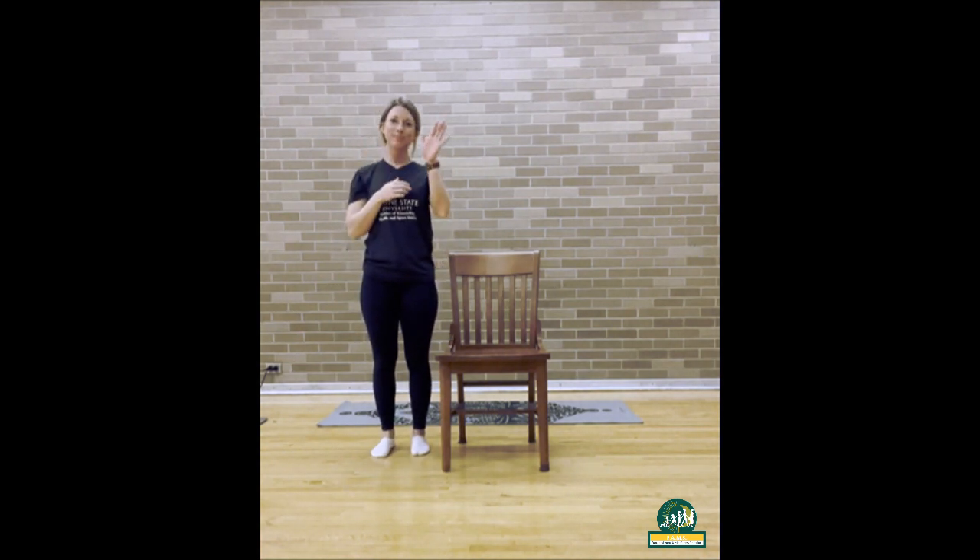Hi everyone. For this yoga snack we are going to practice poses that we have learned so far to help us remember how to do them for not only our minds but also our bodies.